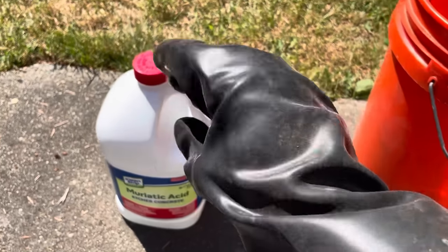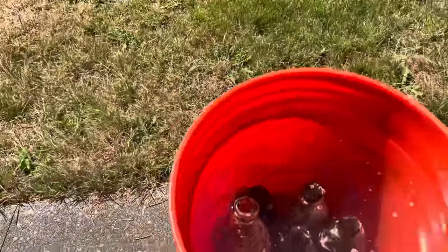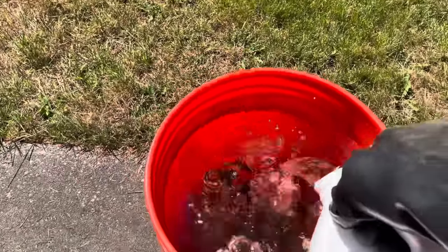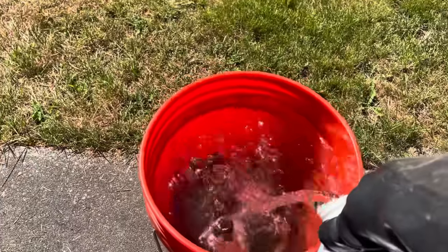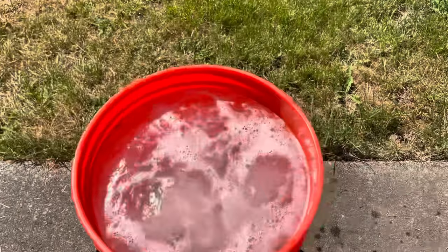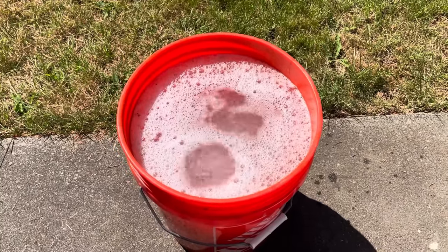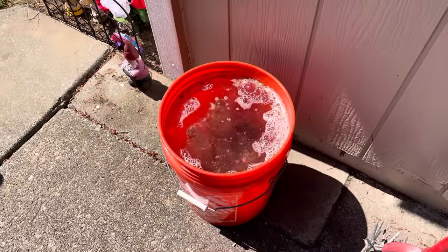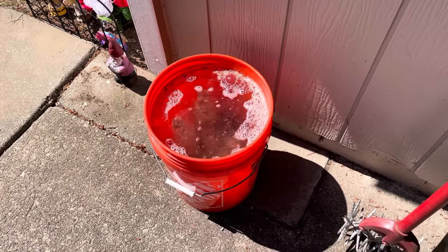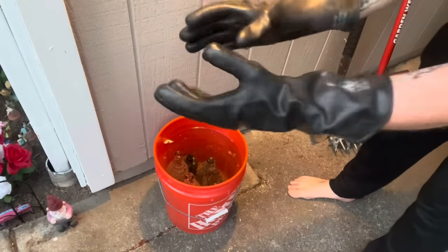You put your gloves on and pour in your muriatic acid. I use the rings around the top of the bucket to measure just how much muriatic acid I'm putting in compared to the water — it's about an 85/15 split, water to muriatic acid. The chemical reaction happens pretty much instantly; that bubbling is all the organic material being burned off. The next step is to wait between two and four hours while all that organic material is being softened up by the acid.